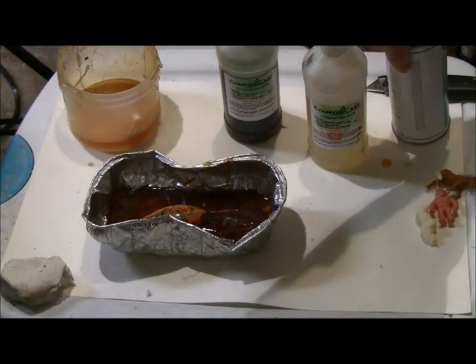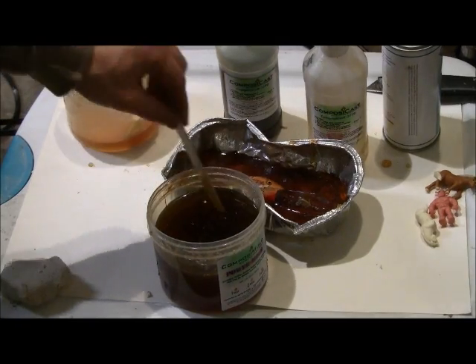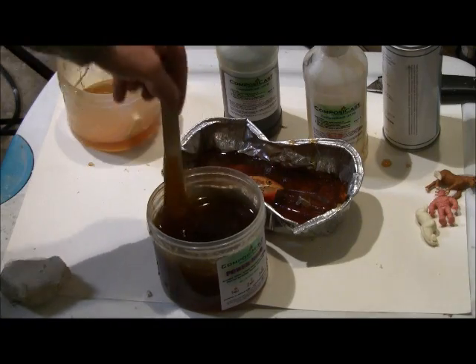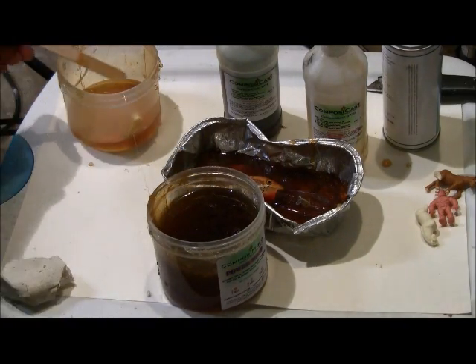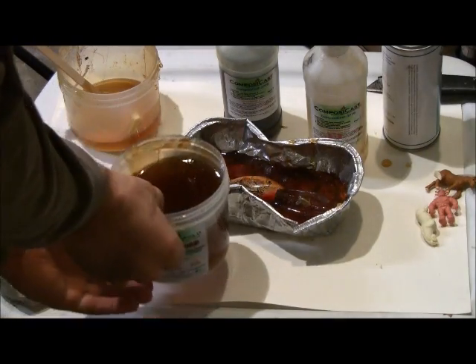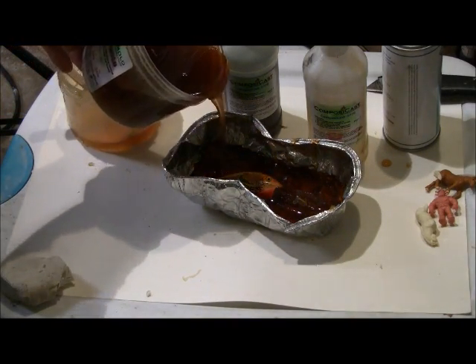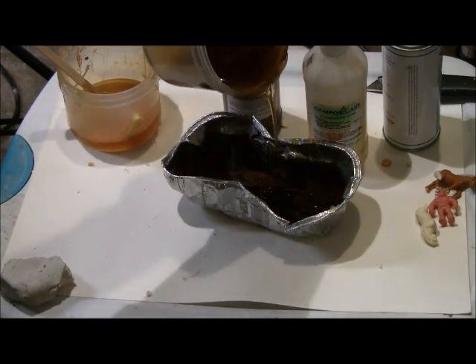We recommend placing in the refrigerator or freezer to cool faster and to a cooler temperature. When cooled, spray the top of the PowerMold and lure with a mold release. Melt more PowerMold, but let it cool some and stir to equilibrate the temperature throughout before pouring onto the fishing lure. Refrigeration speeds up the cooling and helps ensure the two halves of the PowerMold mold do not stick together.